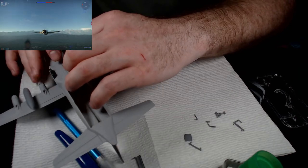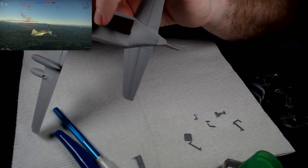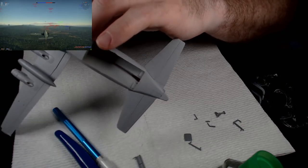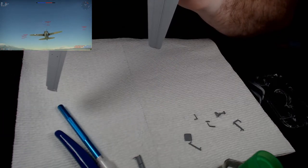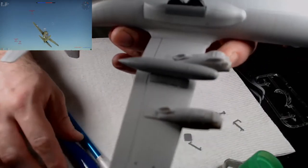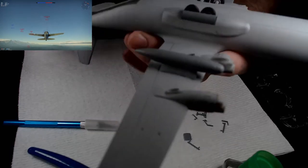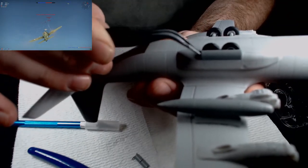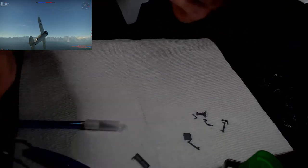I'm a newbie — be gentle with me, it's my first time. I can already see it's going to be a pain putting the landing light on. There we go. Both outer doors are on. Now I've got inner doors I need to try to put on there. There's the landing gear installed right there, and the door. Landing gear and door — now we're going to do the other side.